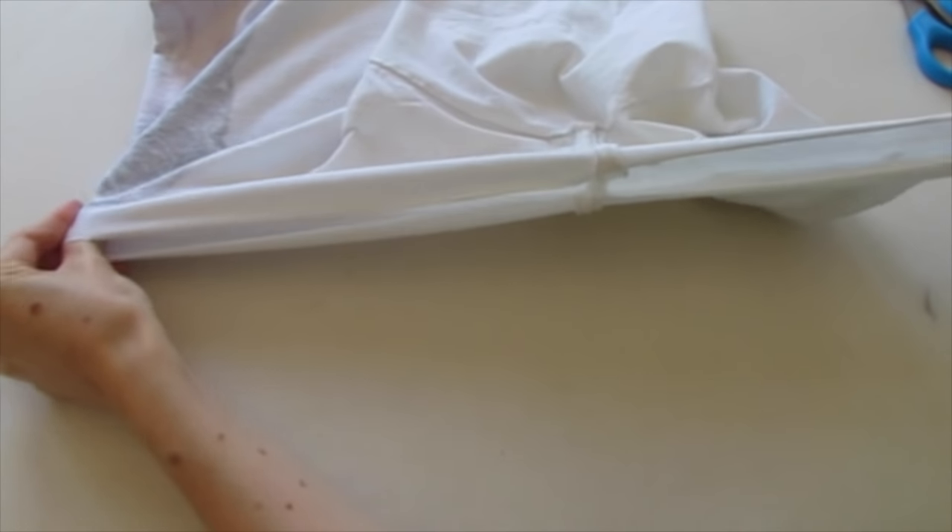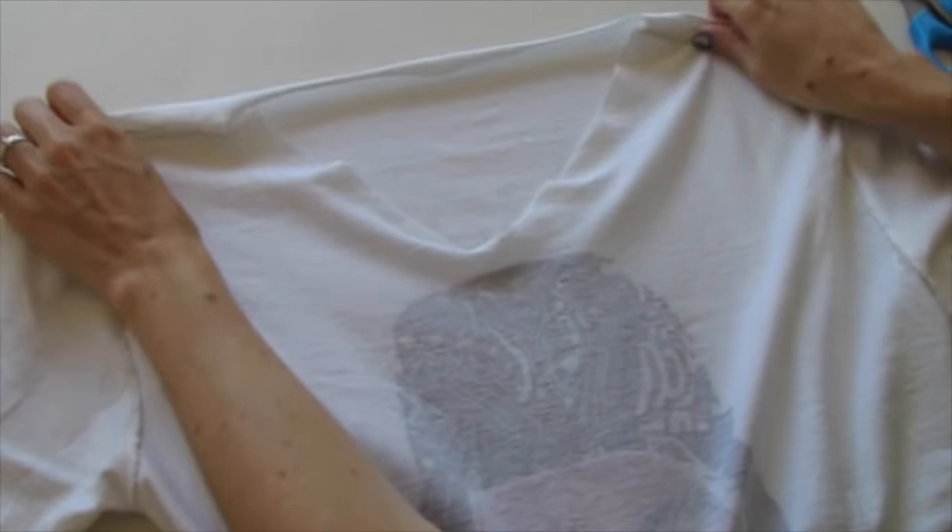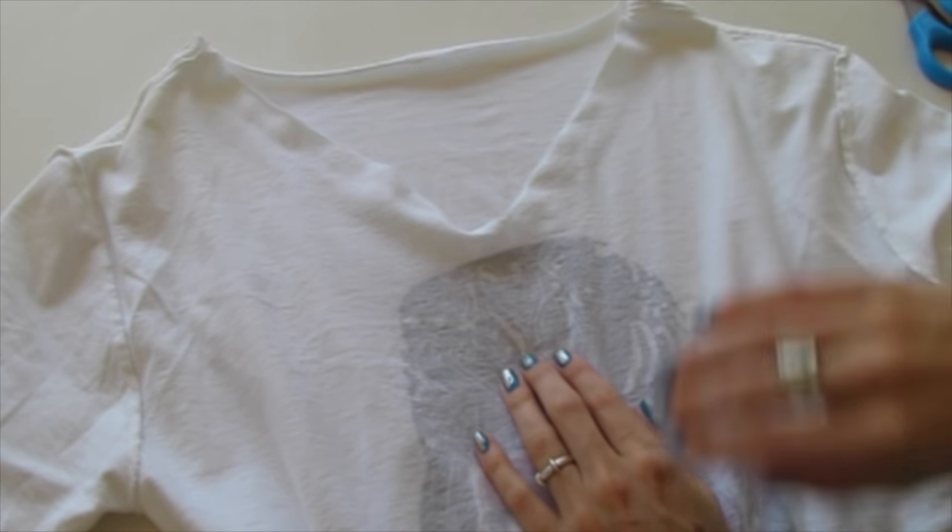Stretch it out. Et voila, got ourselves a v-neck. And if you want it to be a deeper v-neck, just cut it again a little deeper.